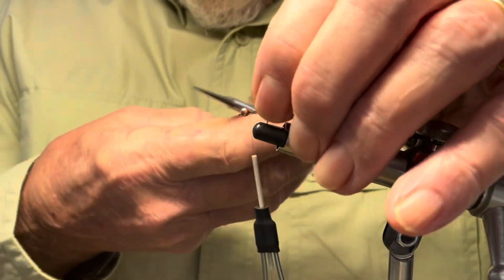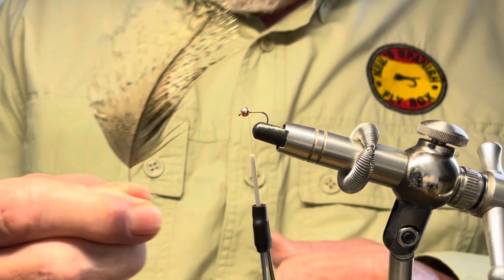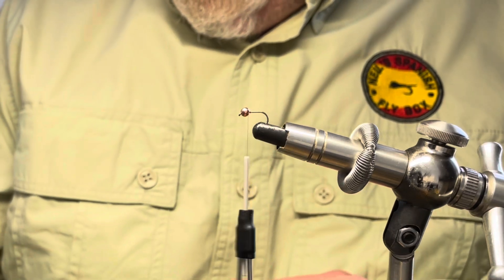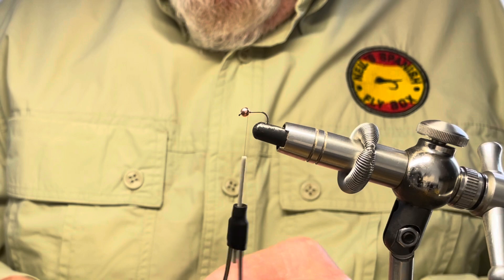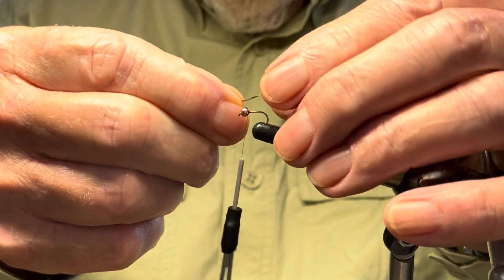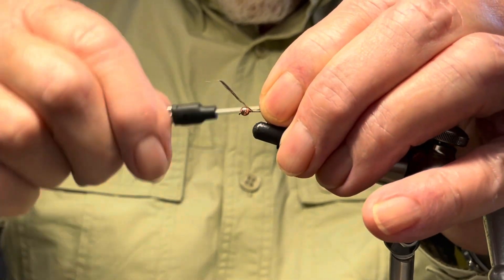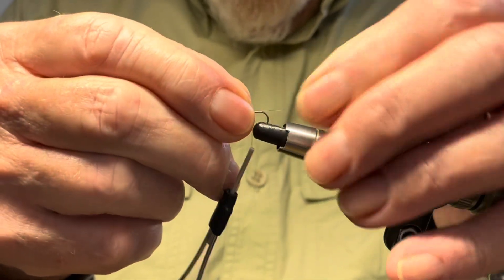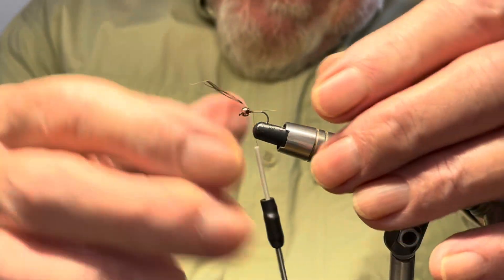I've set the bead and just trim off the excess. I'm going to be using medium pardo coque de leon for the tail. Just take some fibers off and tie them in. You don't want a long tail, just something that gives the hint of a tail.